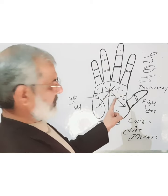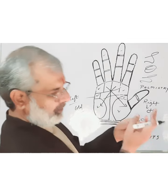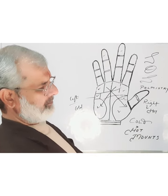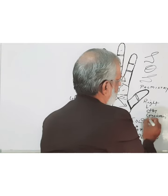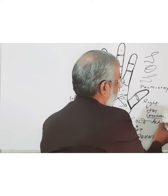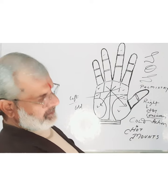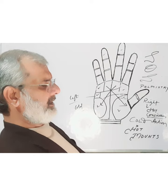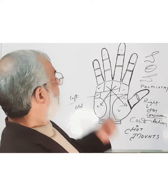When all the mounts on the thumb side are well developed, and the portion of the palm close to the thumb is well developed, it shows the conscious mind — meaning action. If a person has this part well developed, it means he will get more success where action is taken, where consciousness is needed, where we need some energy.